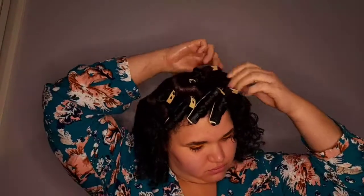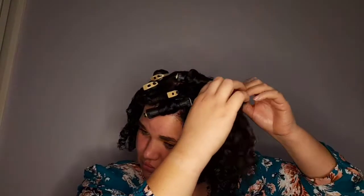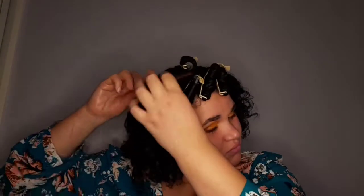As I was taking my hair out of the rollers, I would untwist from the bottom and work my way up. Once I had untwisted it all, I would then separate those twists and curl them around my finger.